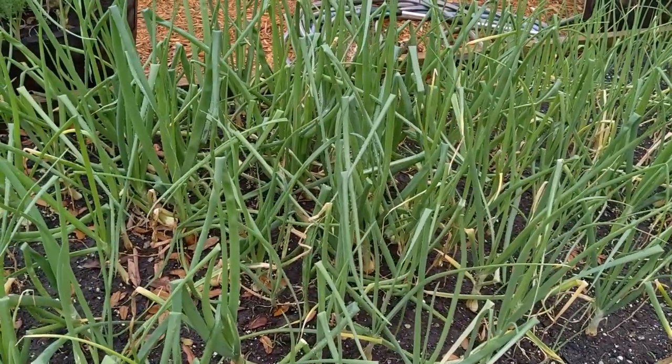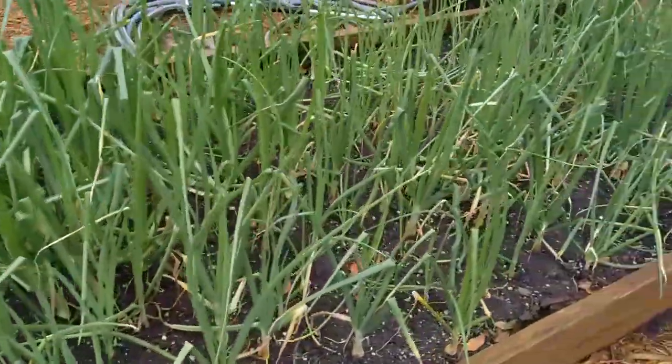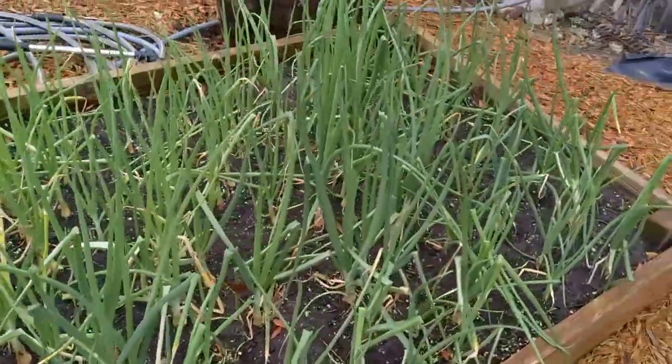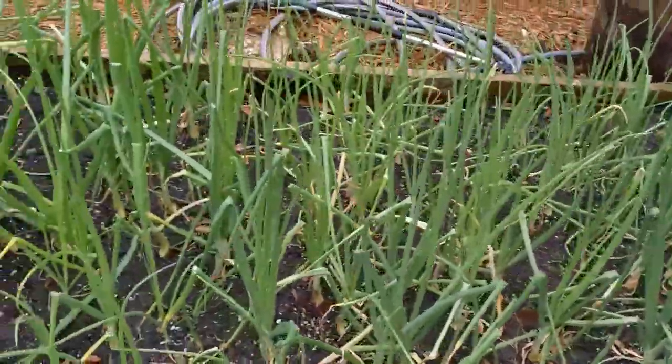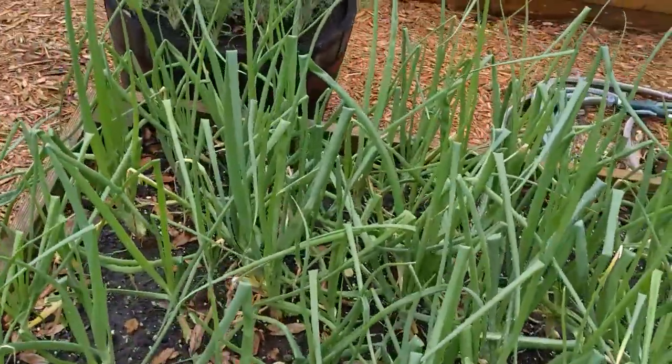The onions that I planted from seed the first week of November are looking good. Got a full bed of onions and they're starting to fatten up a little bit — looking forward to that.